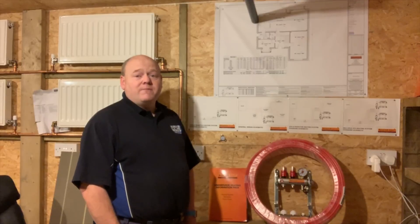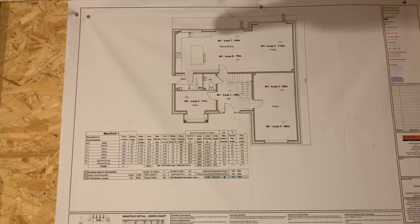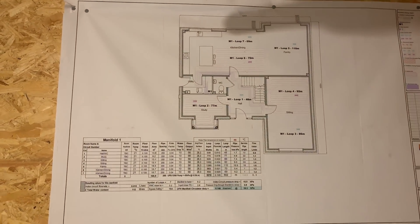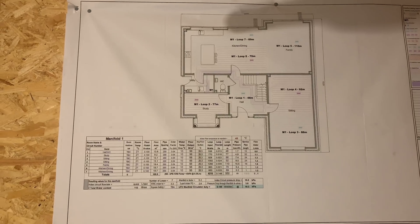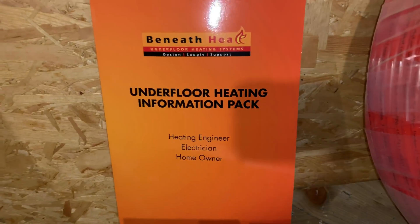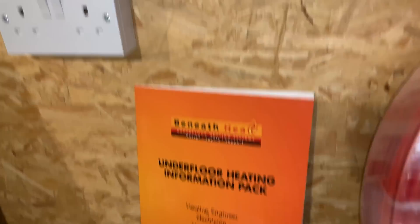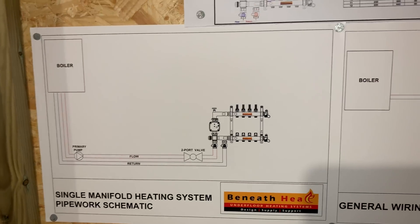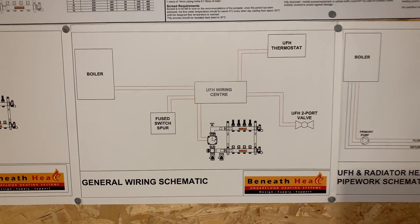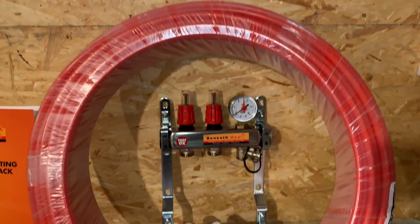Let's have a look at the products we've got here. When you order this you get a full drawing and diagram so it can help you with all your floors. You also get an information pack, and in there it shows you different systems.